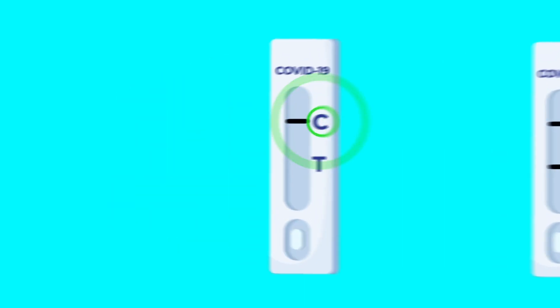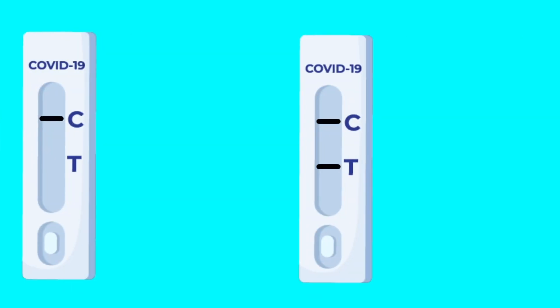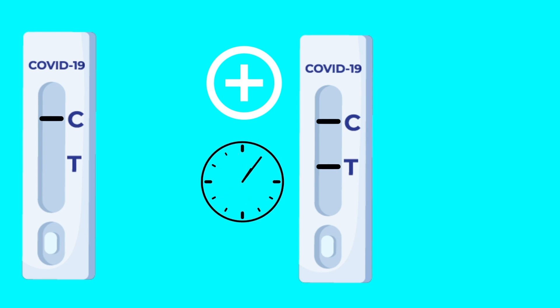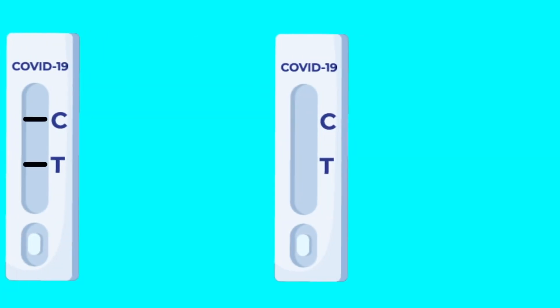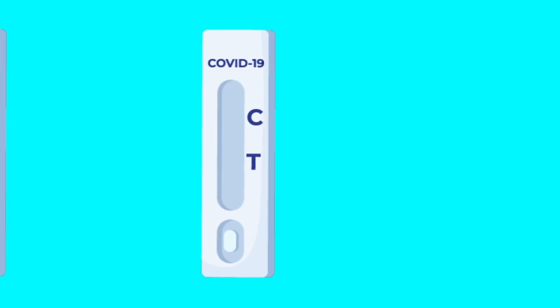If only one band appears at the level of control zone C, then the patient is negative. If a second band appears in the T-test zone in addition to the control band, then your patient is positive. Positive results can appear from the first minutes of the test. If no band appears in area C, your test is invalid and you will need to repeat the procedure with a new device.